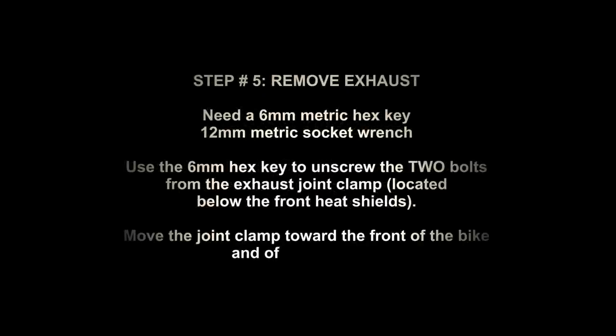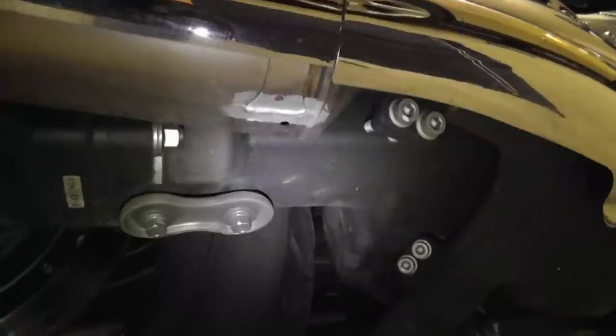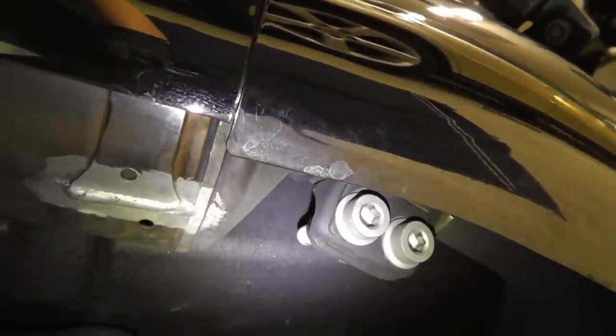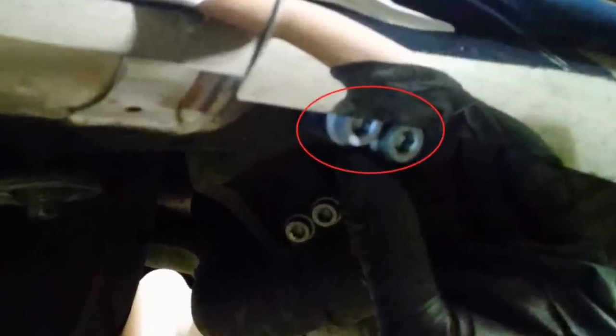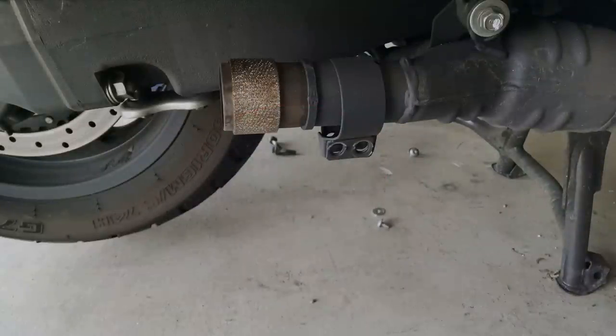Next, you're going to remove the exhaust. You'll need a 6mm hex key and a 12mm socket wrench. Pictured is the joint clamp toward the top — the light is showing right on the joint clamp. You're going to remove those two bolts with the 6mm hex key. There's a bolt under the saddlebag which mounts the exhaust; you're going to use the 12mm socket wrench to remove that bolt. You'll need to remove the joint clamp from the exhaust and move it over toward the pipe.